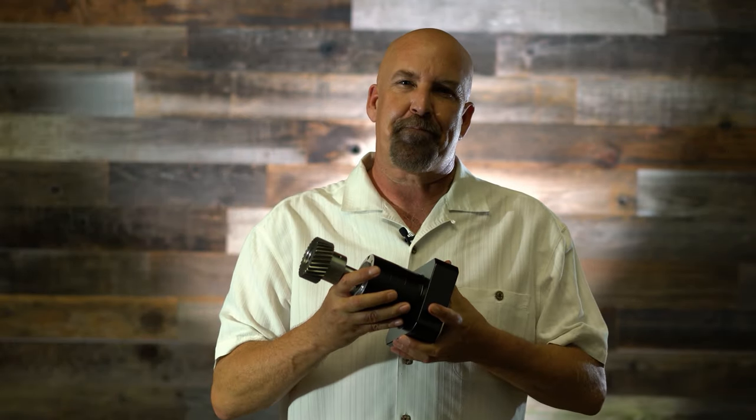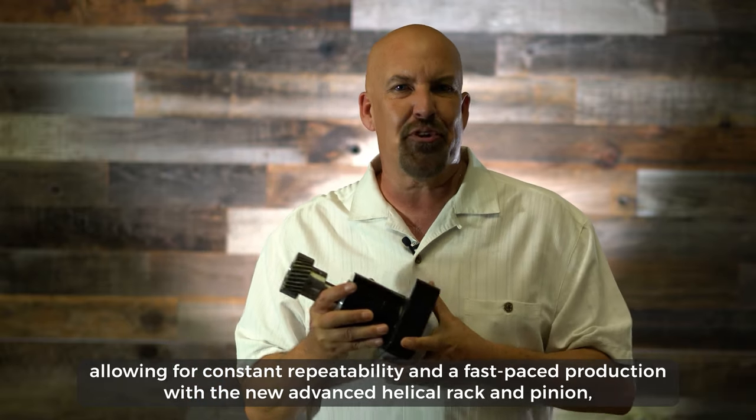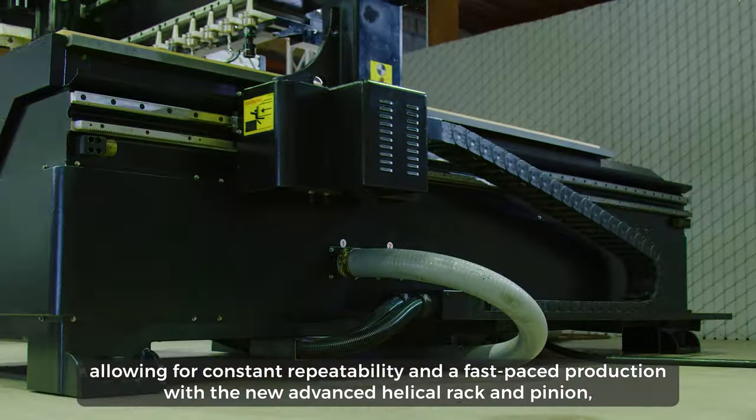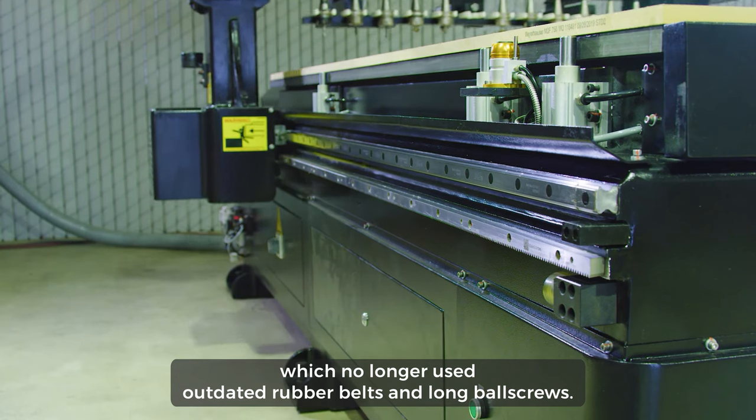Then in 2001, the gear reducer for CNC machines was introduced, allowing for constant repeatability and fast-paced production with the new helical rack and pinion, which no longer used outdated rubber belts and long ball screws.